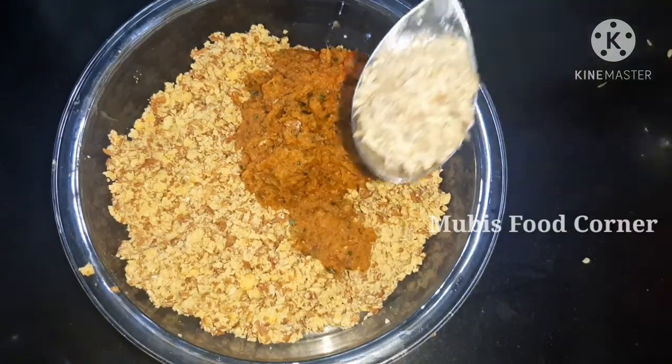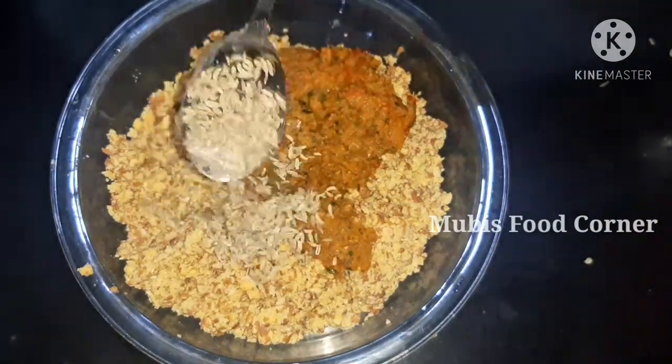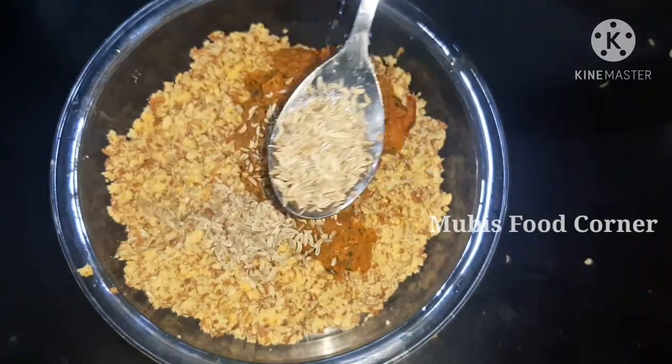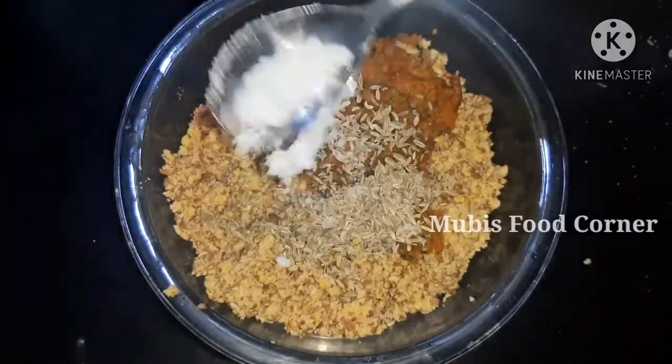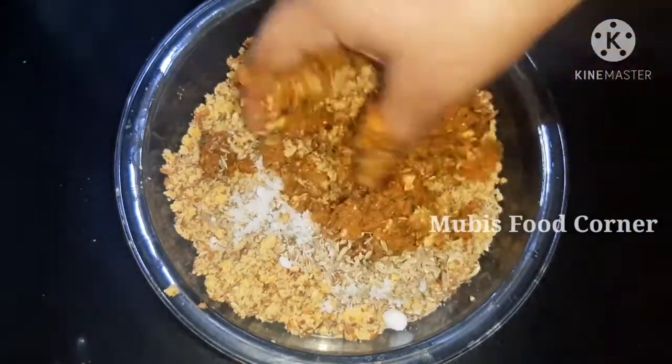5 minutes of cooking time. 1 teaspoon of peanut butter. 1 teaspoon of spice. Here is the taste of the recipe — this is the recipe for our rice.